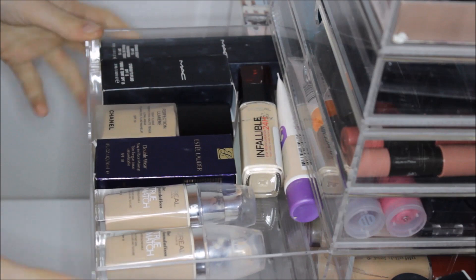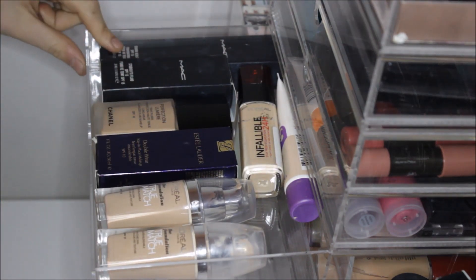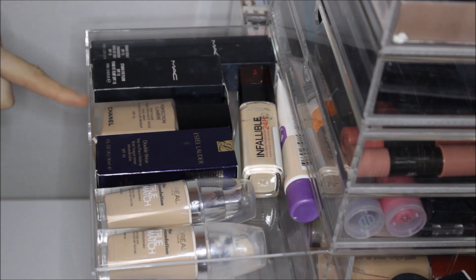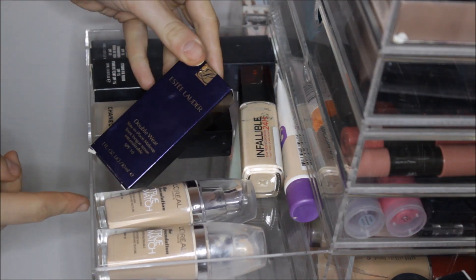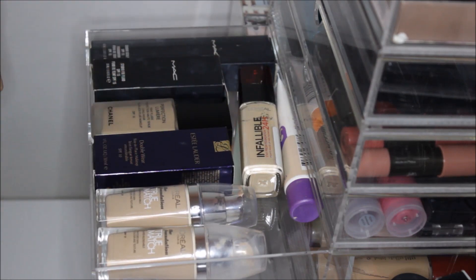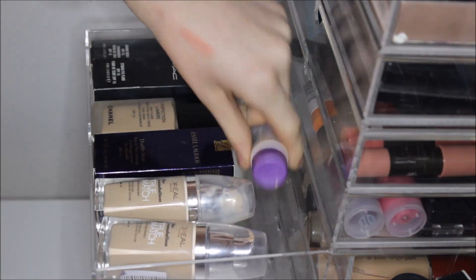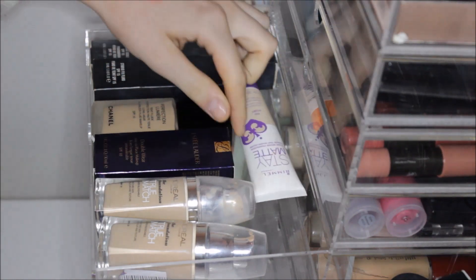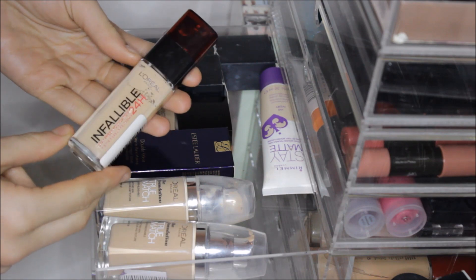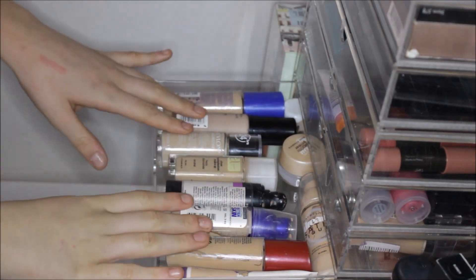The next drawer is my first foundation drawer where I keep my most-used foundations. I have my MAC Studio Sculpt, MAC Studio Fix Fluid, Chanel Perfection Lumiere long-wearing foundation, my Estee Lauder Double Wear which I use all the time and is my favorite foundation ever, L'Oreal True Match, Rimmel Stay Matte liquid mousse foundation, and the L'Oreal Infallible 24 Hour foundation.